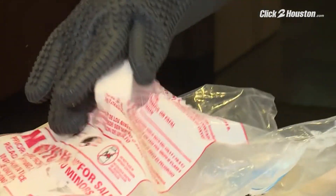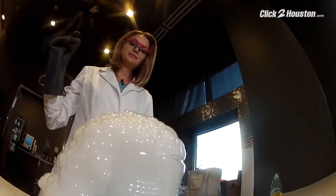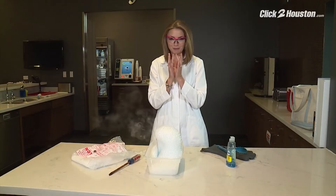Grab a small chunk of dry ice, about that size, and drop it in. Now our cauldron is bubbling.